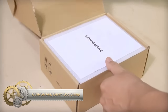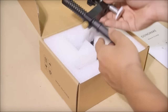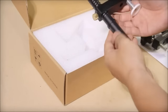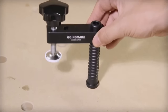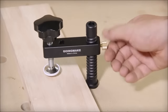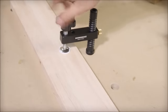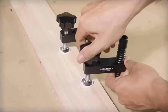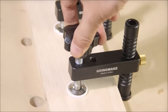The Going Make Bench Dog Clamp stands out as a versatile and durable tool designed for a range of woodworking projects. Its heavy-duty aluminum construction, coupled with a stainless steel spindle, ensures durability and the ability to handle tough jobs. The quick-release mechanism facilitates swift clamping and unclamping of workpieces. Compatible with all ¾ inch bench dog holes, this clamp provides versatility in various setups and includes protective pads to prevent damage to your workbench or MFT table.